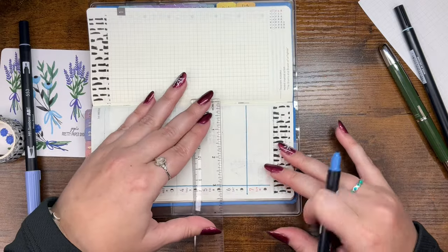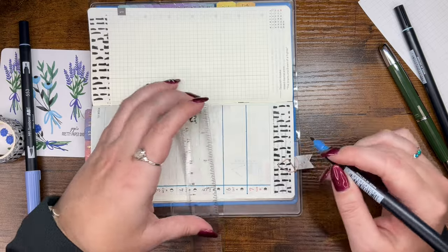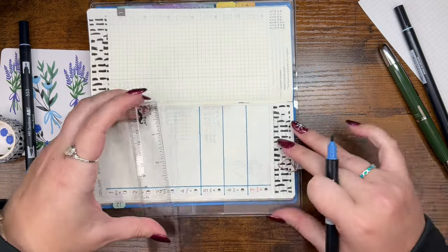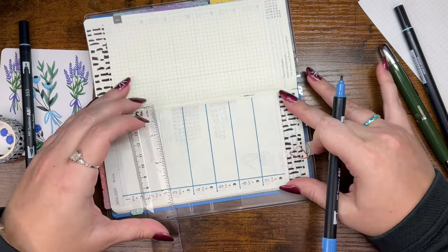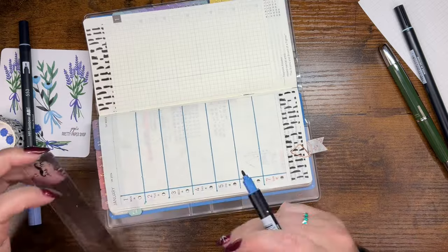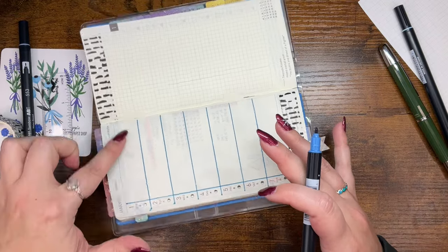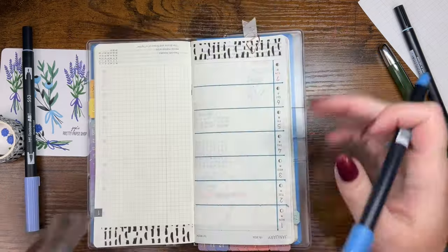I'm using the darkest Tombow, 526, to add some color to the lines on the left page. I did end up smearing a little bit towards the top — you'll probably see when I get a little annoyed with myself. Right there you can see I was upset, and then I was like, you know what, it's fine, we're just gonna go with it.